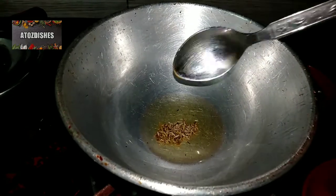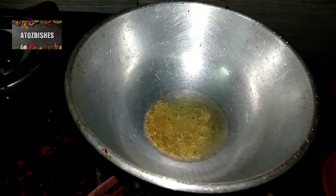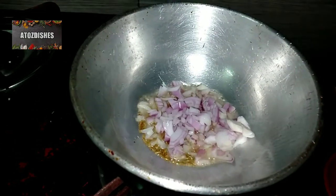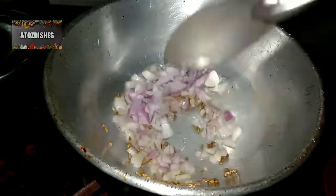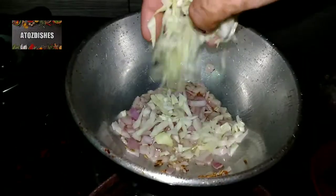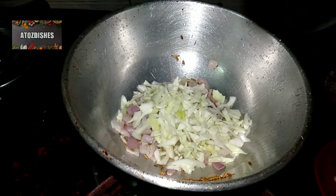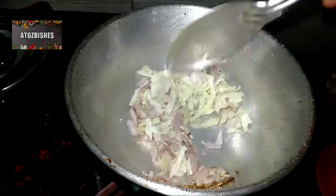For Paneer Patiala, first we will make the paper roll and stuffing. We add 2 tablespoons of cooking oil and 1 teaspoon of jeera. Then we add the cut cauliflower and mix it well.